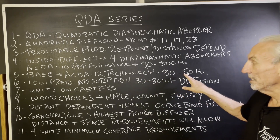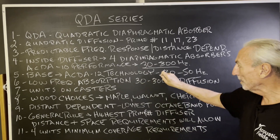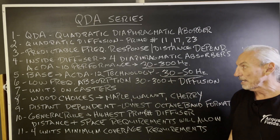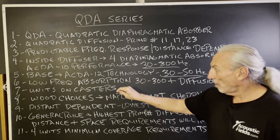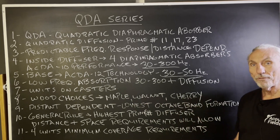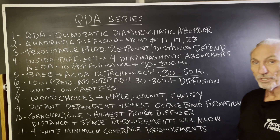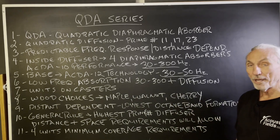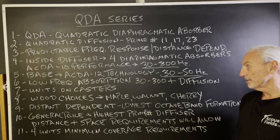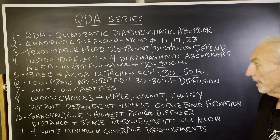The ACDA 12 technology is in the base — that's 30 to 50 Hz. So you have nice broadband absorption behind the diffuser, and in the base you have our big gun, our big sponge: the 30 to 50 ACDA 12 technology. All units are on casters. You can have three wood choices. We like cherry for the diffusion because it gives a better tonal quality for mid-range. We've built many different diffusers and find that cherry not only looks good but performs better in the mid-range.